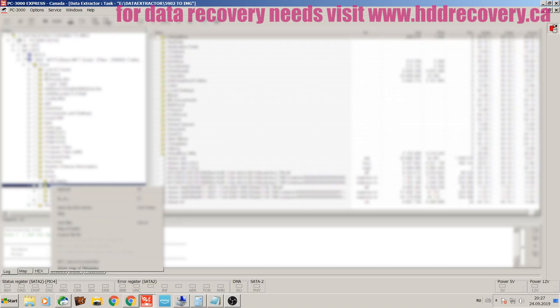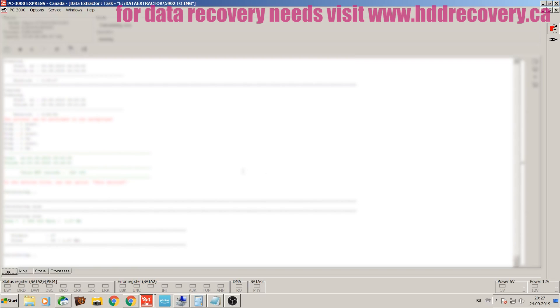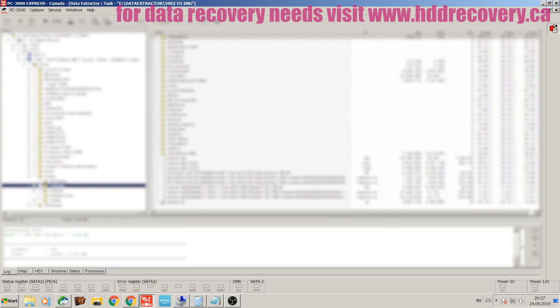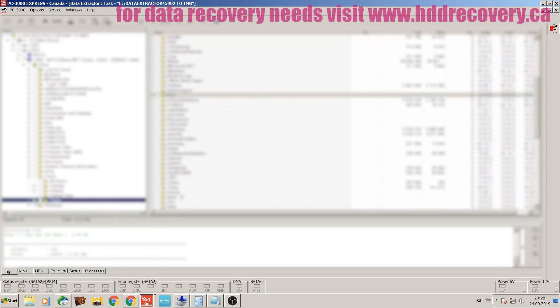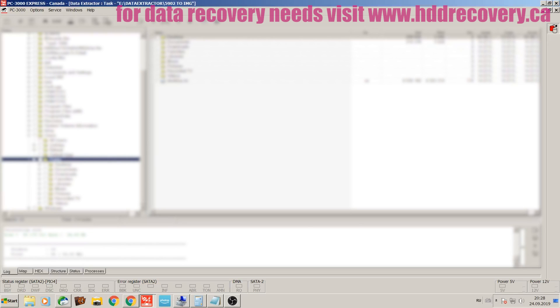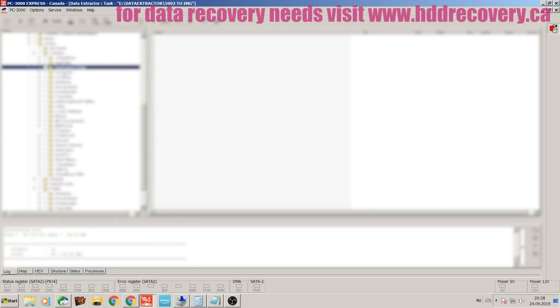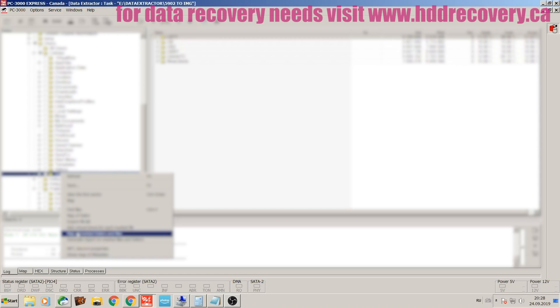Once that's imaged out, I'm going to go ahead and image the rest of the drive — we may even be able to get a full image out of it. If you experience a similar problem where a drive needs to be recovered — whether it's been in a fire, in a flood, whether you dropped it and it stopped working, or it just stopped working for absolutely no reason and you can't access your data — the link is in the description and we'll be happy to help you out.